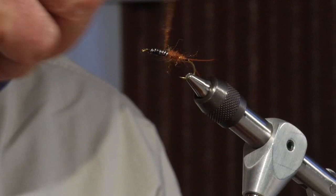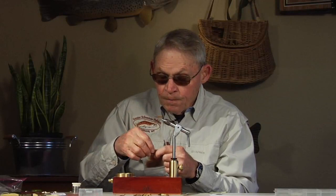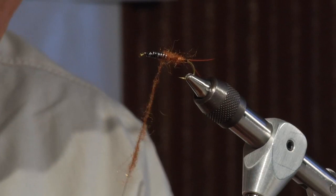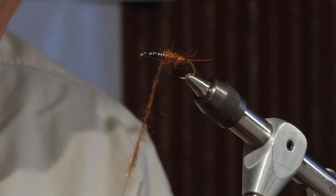Whatever you can do to add width to this particular fly is always helpful. We don't need to marginalize or minimize the parts of the fly, but by the same token, you don't want it to get loose and sloppy.